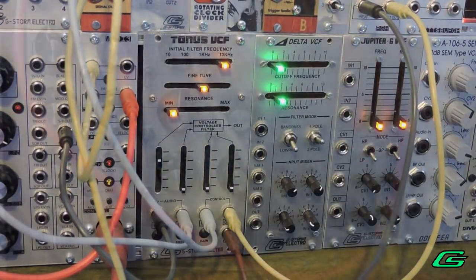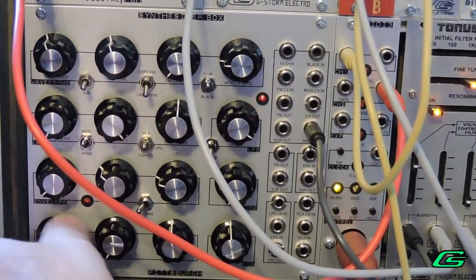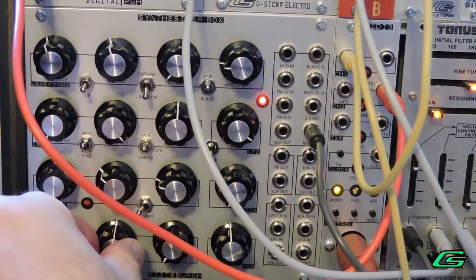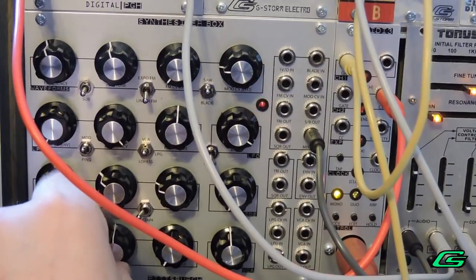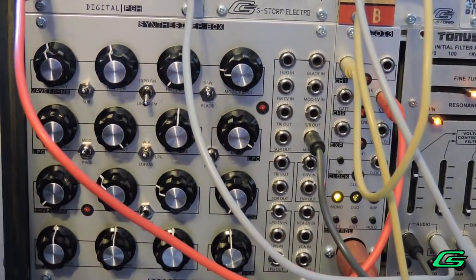I'm going to show you what my first source of sound is — it's the Synthesizer Box. It has sawtooth, it has a triangle, and it has pulse width. I even throw in a sub oscillator just for good measure.